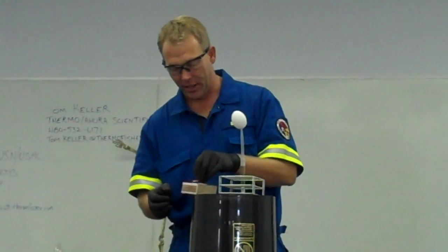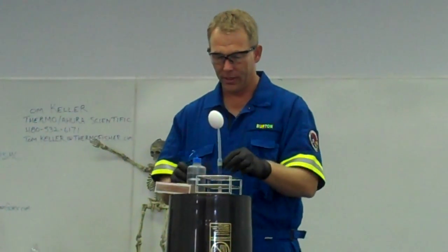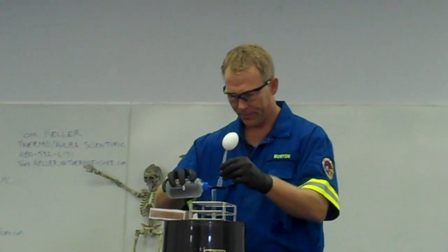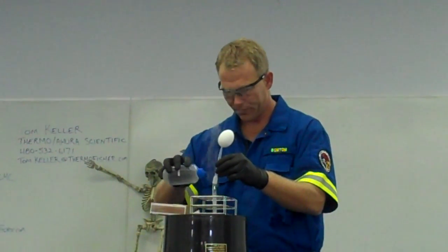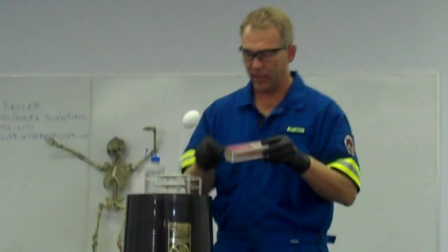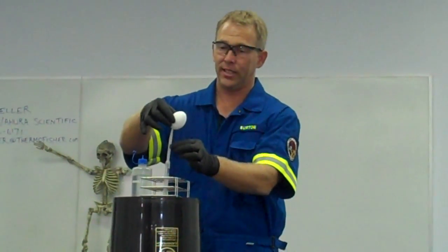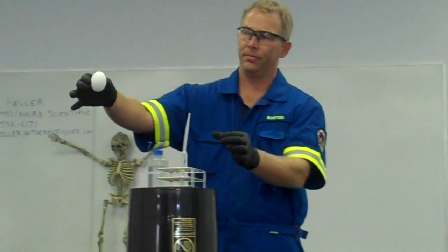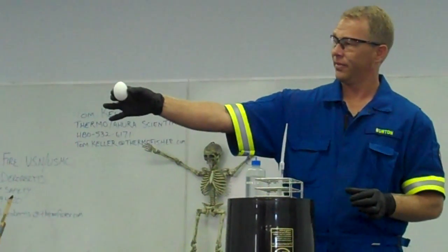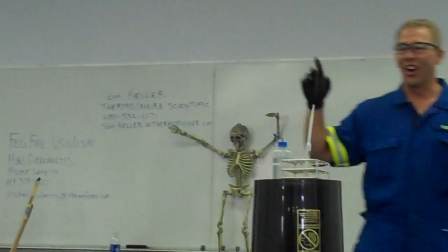Let me do mine first, and then you guys can do yours. See the gas coming out? It's starting to get hot — it's going to bend over here in a second. The flame is actually lit. Pull it out. Can't tell if it's on still or not. Nice. That's how you do it. Go ahead.